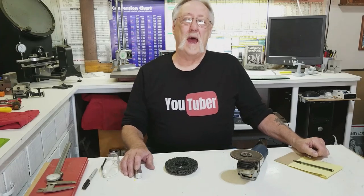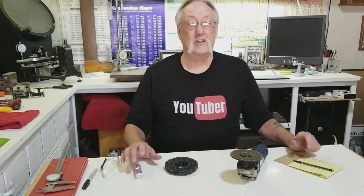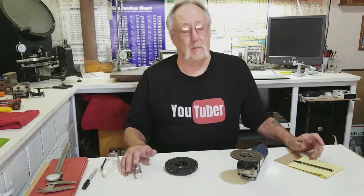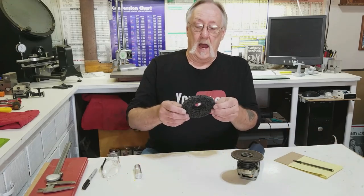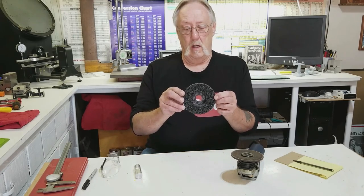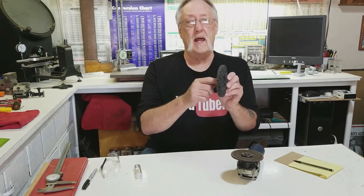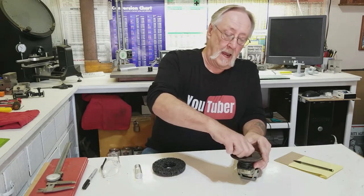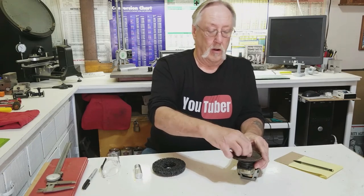Hello, welcome back. I'm out in the shop and I got a small machining project to fix a problem I have. I need to fit this paint stripping wheel with the 7/8 hole in it onto my angle grinder.